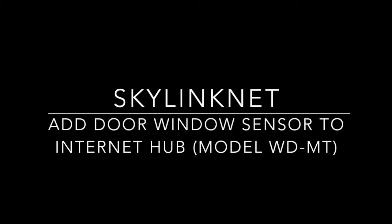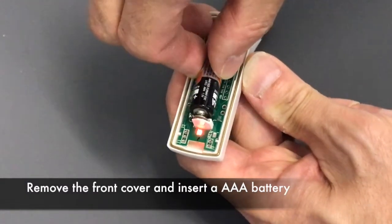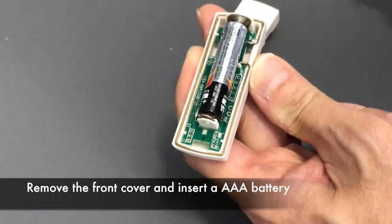In this video, we will show you how to add a door window sensor to your Skylink Net Internet Hub. Before we begin, make sure the battery is installed in the sensor. It requires one AAA battery.